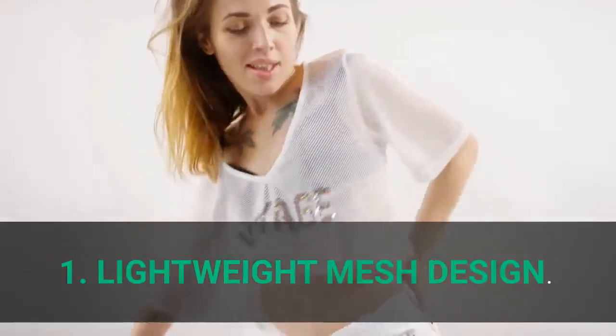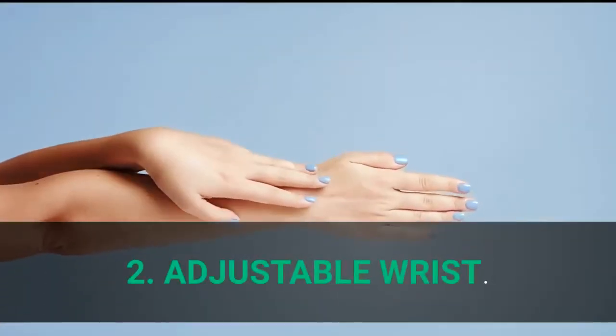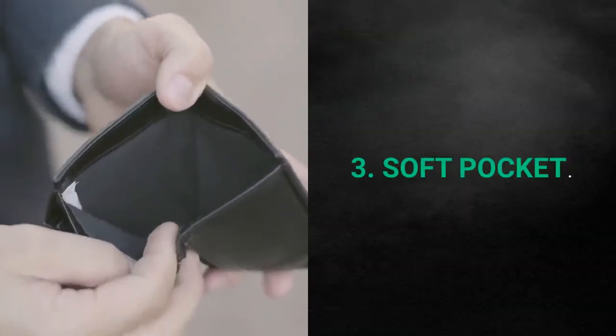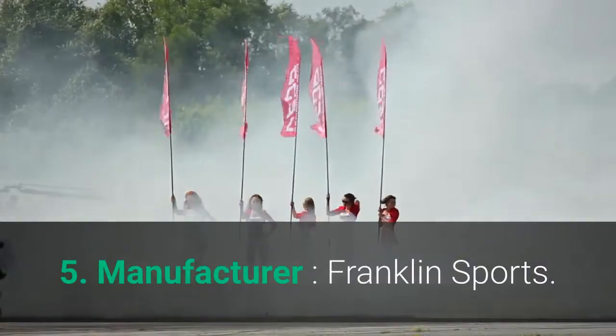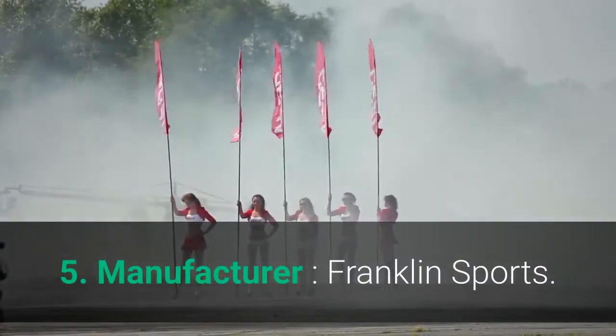Main features: 1. Lightweight mesh design. 2. Adjustable wrist. 3. Soft pocket. 4. Great for young players. 5. Manufacturer: Franklin Sports.